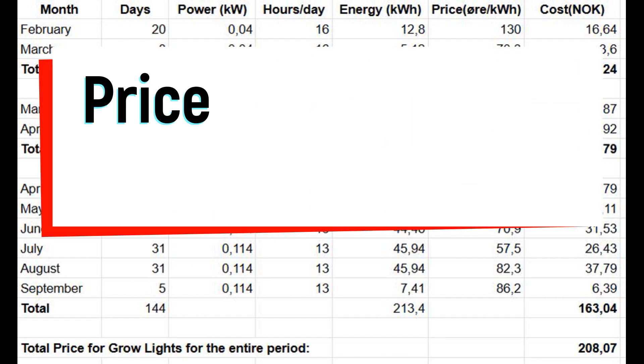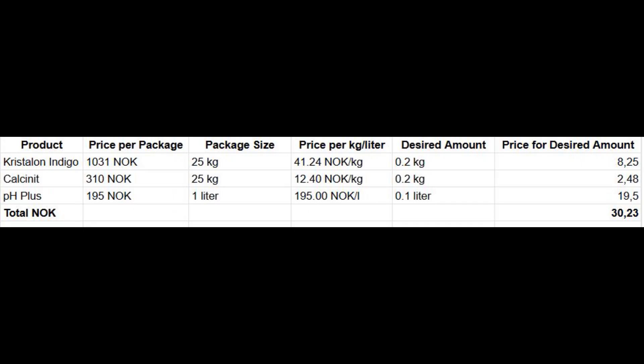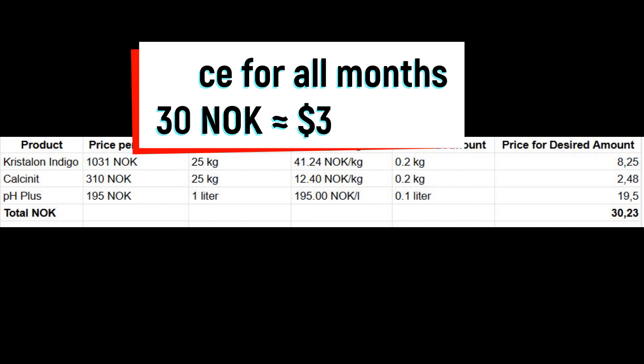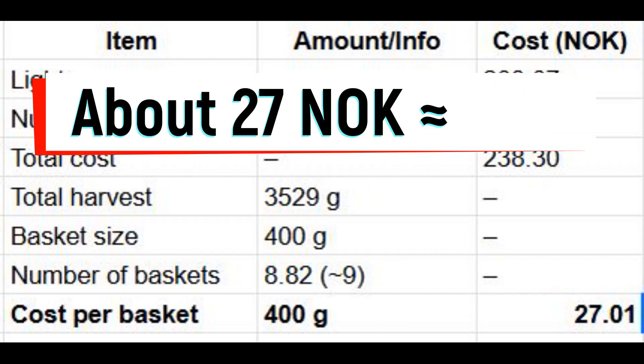The table shows the price per kilo or liter and the estimated cost of the amounts we used of Chrysalon, Indigo, Calkinit and pH Plus. 400 grams costs 27.1 Norwegian kroner, or about $2.75.